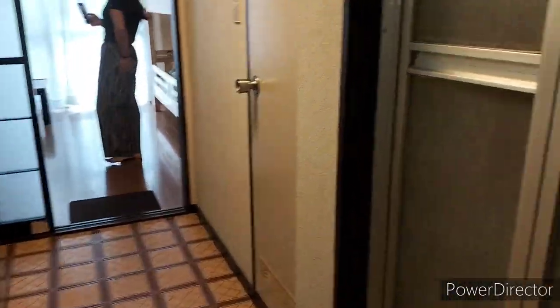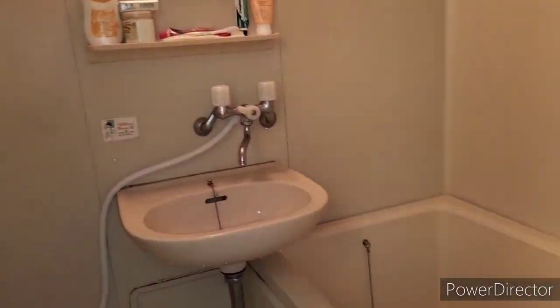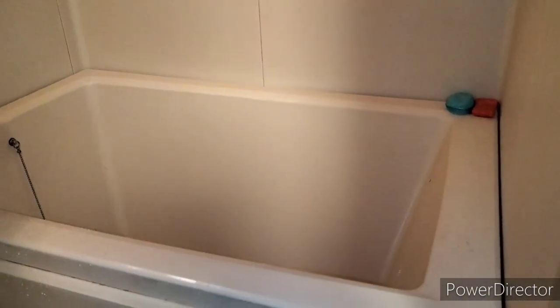This is the kitchen coat on the side of the kitchen. This is the bathroom.